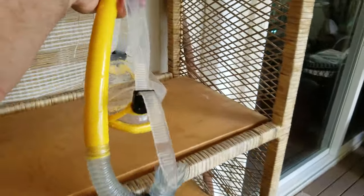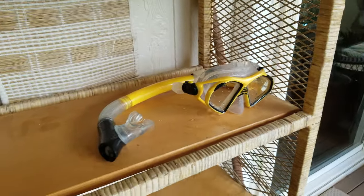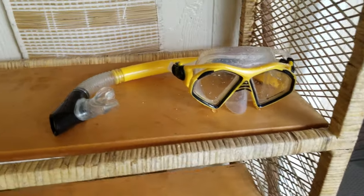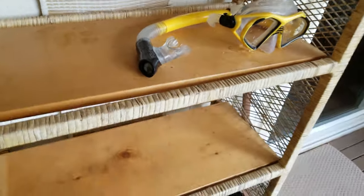Bring them over here onto the lanai and just set them out. They'll be pretty well dry by the time — if you do that first thing, they should be nice and dry when we get to them. That way we know you've used it. Be sure to let us know if there's any issues with any of the stuff that we have. All right, aloha, mahalo!